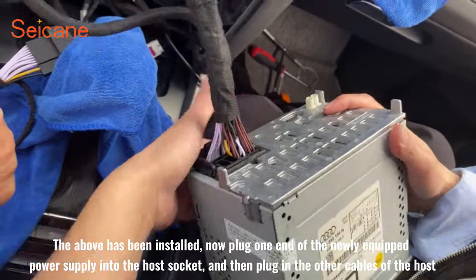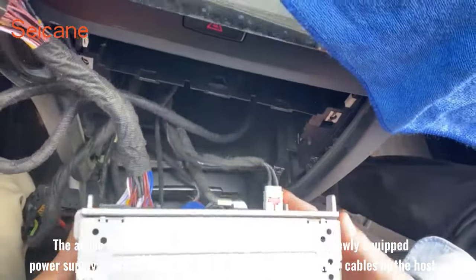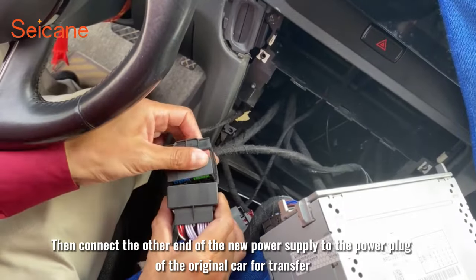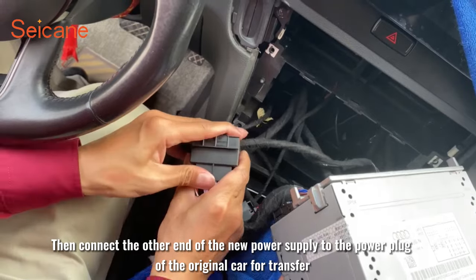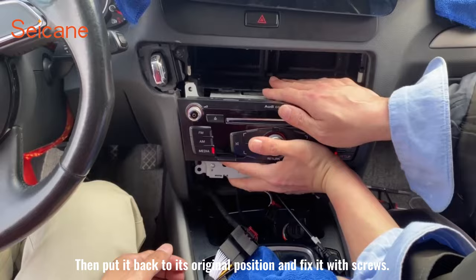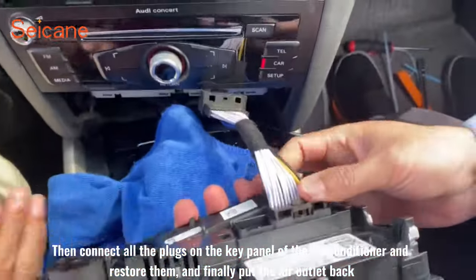Plug one end of the newly equipped power supply into the host socket, then plug in the other cables of the host. Connect the other end of the new power supply to the power plug of the original car for transfer, then put it back to its original position and fix it with screws.